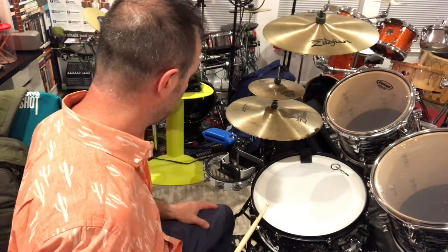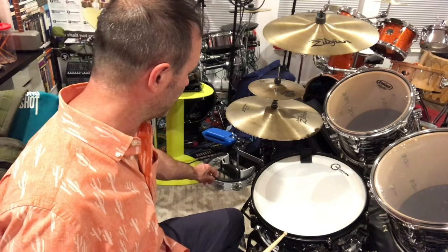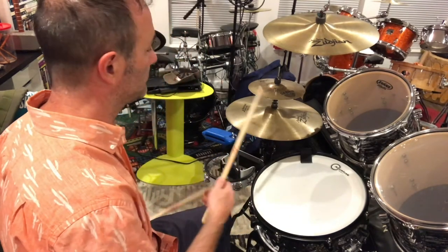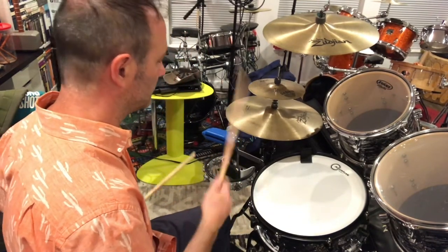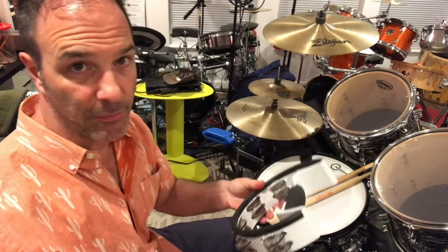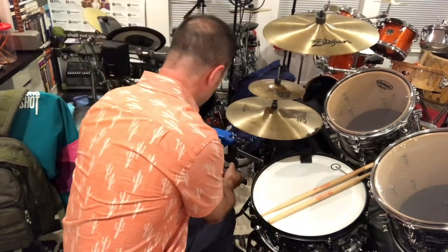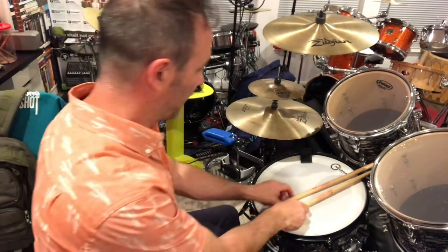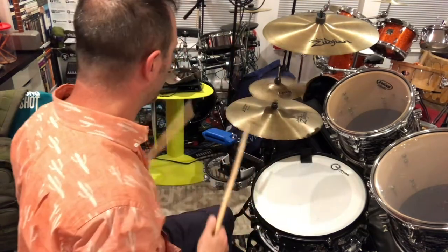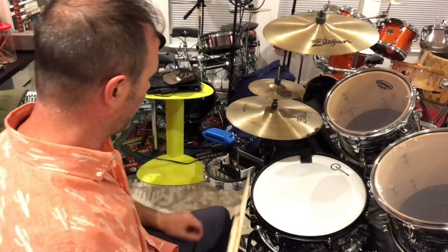I also have a tambourine that you can play separately. It's a drum-set mounted tambourine made by Pearl — it has a mount for the kit and a rubber ring so you can hit it without breaking it. Nicely, it just pops right out of there really easily, so you can use it as a hand tambourine and then drop it back in. So the hi-hat station has essentially four sounds: the hi-hat itself, the splash, the jam block — and the jam block with the tambourine — and the tambourine, which you can also pull off and use by hand.